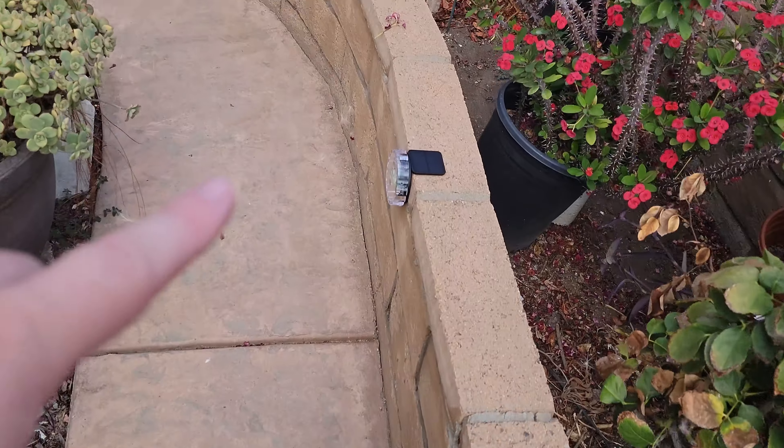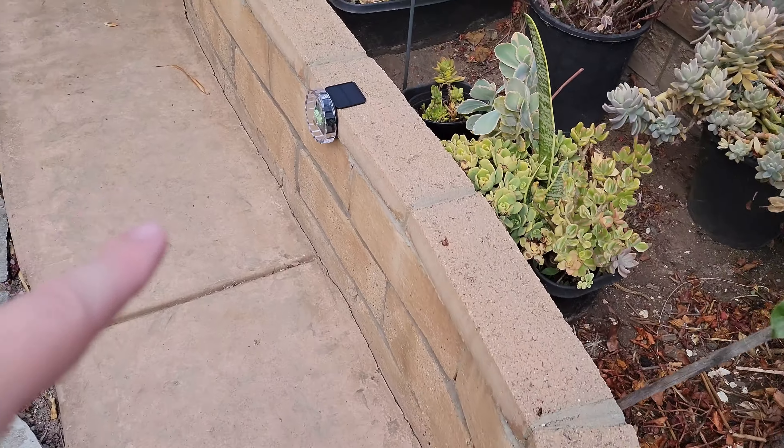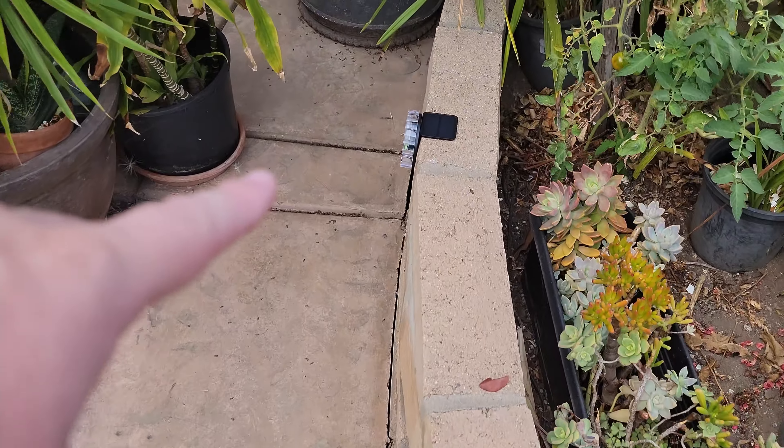We have the deck lights lined up all along the garden. Setup takes literally seconds — you unbox it, open it up, and throw it on. The solar deck lights also have some built-in modes which we'll show at night to see how bright and awesome they are.